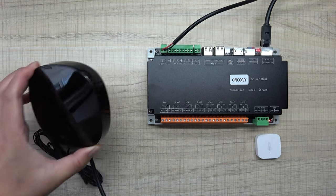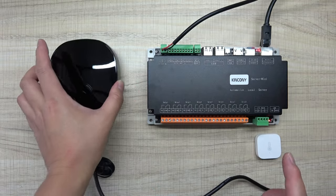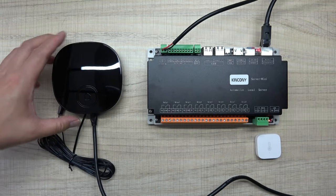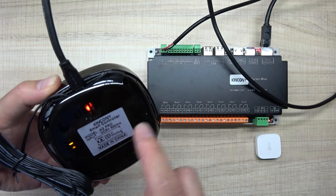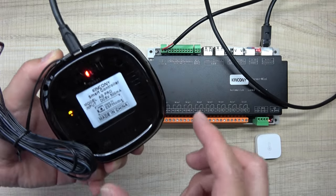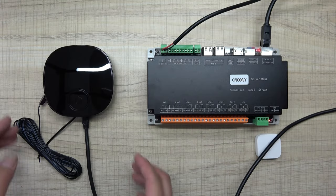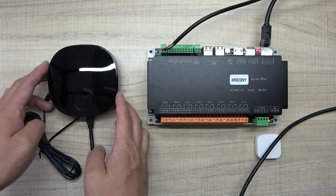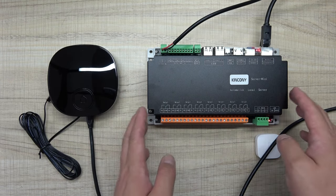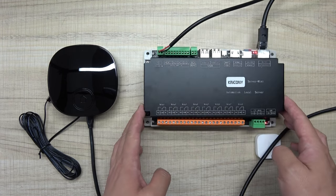Hello everyone. In this video I will show you how to use the AG Pro gateway with Home Assistant via ZHA. This AG Pro is wireless all-in-one, supporting ESP32, Zigbee 3 module, and the Tuya module. I will show you how to add this AG Pro to Home Assistant by ZHA.